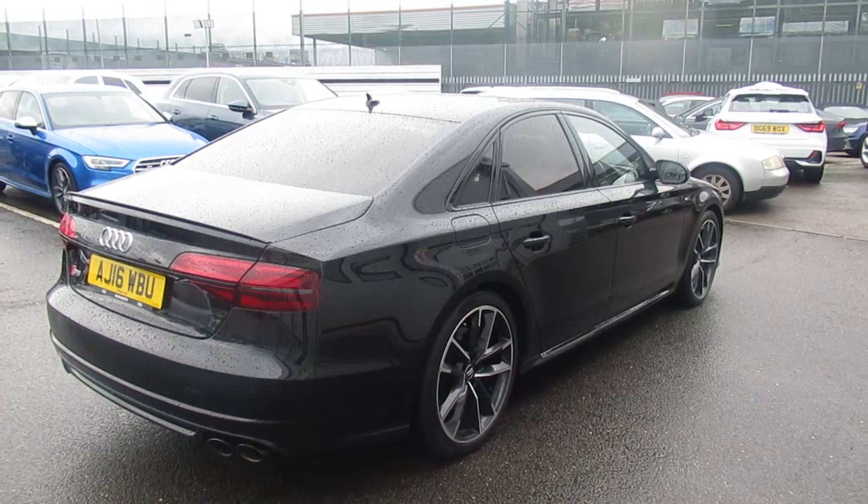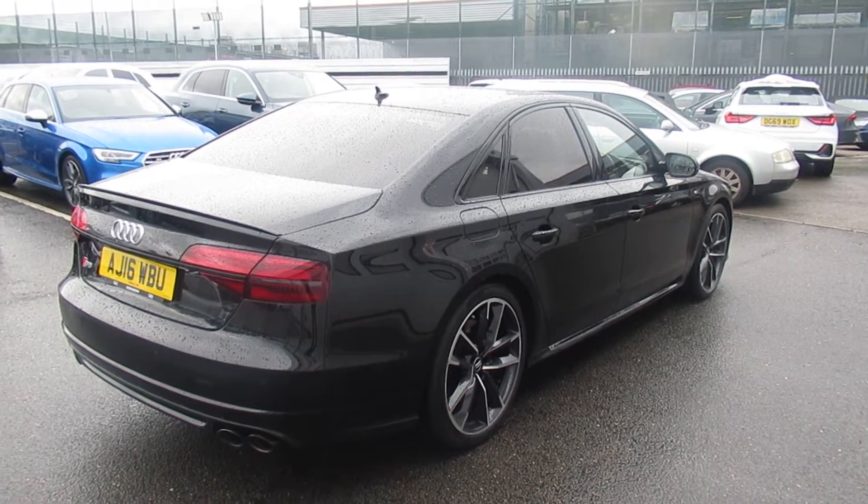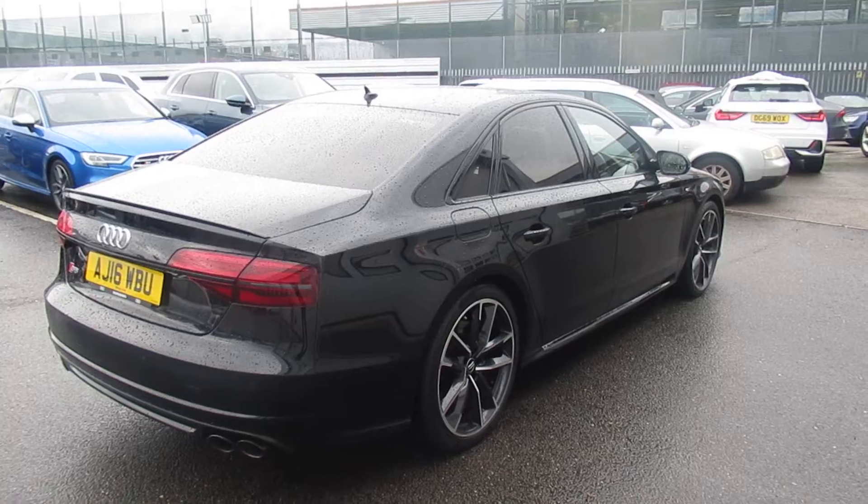This is an Audi used-approved vehicle, so you will get the 145-point check, a minimum of one year's warranty, and a minimum of one year's roadside assistance.